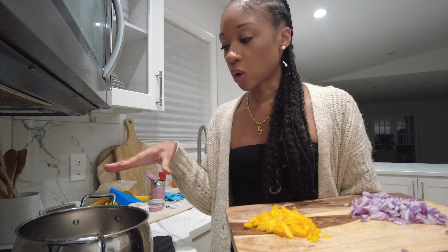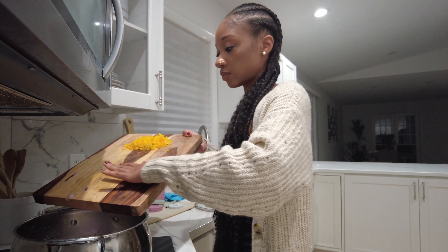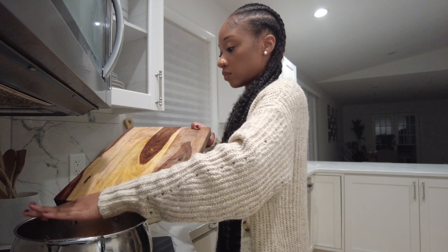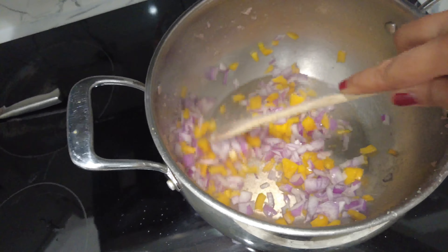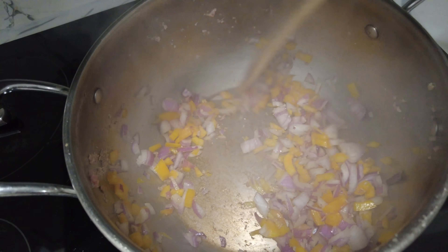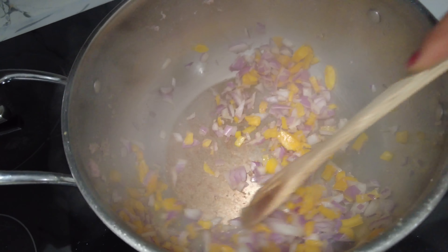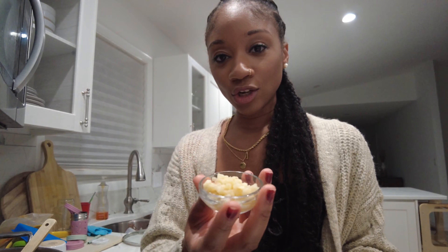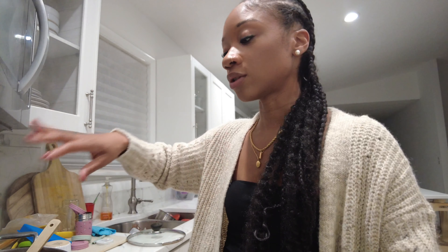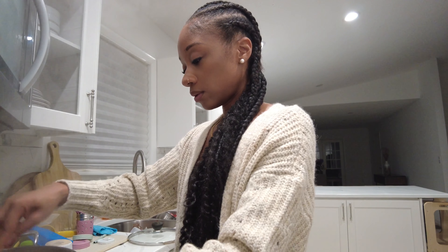I'm not going to add any more oil because the pan is already coated with some oil. So I'm just going to add the onions and the peppers in right now. We're going to sauté this for like five minutes, or until it's translucent — that's what all the chefs say. I almost forgot — we need to add the garlic too. When you add the peppers and the onions, also add the garlic. It smells so good. I just love the smell of onions and garlic when it's sautéing.